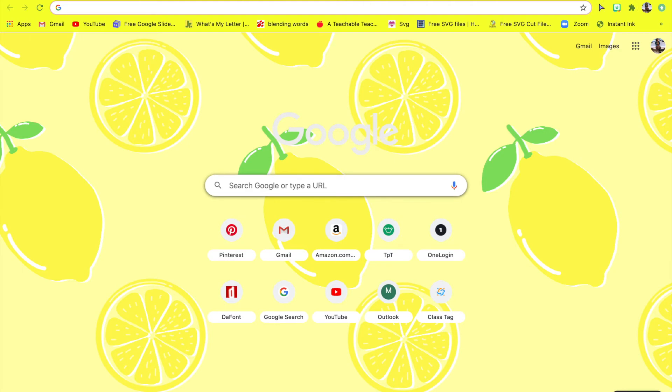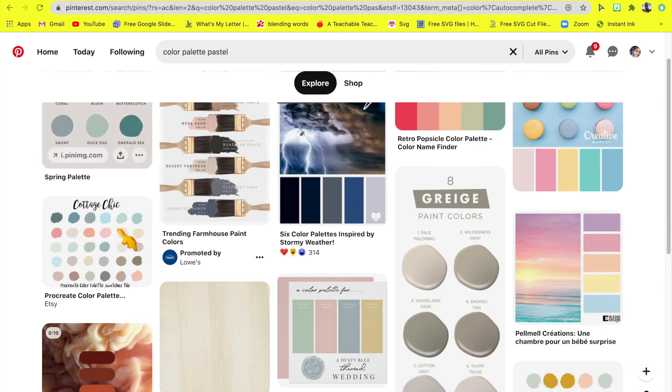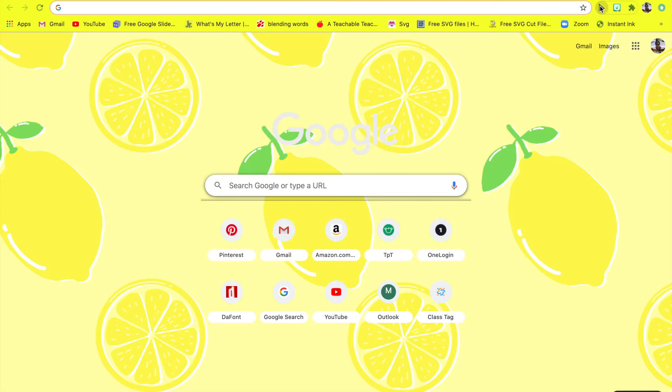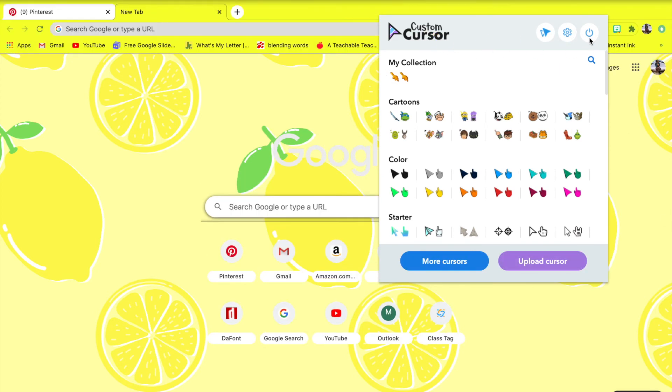Another thing I like to use to customize my Google Chrome is custom cursors — they are super cute and I love mine to be dino chicken nuggets. Google Chrome has a web extension to customize your cursors, it's called Custom Cursors, and you can pick whichever one you like — there's a bunch to pick from.